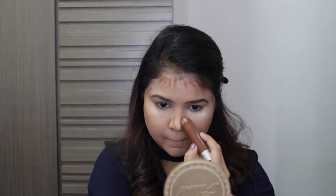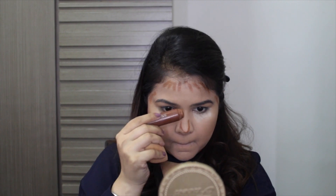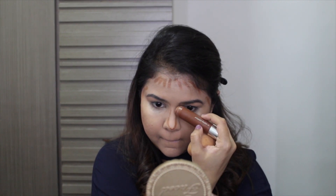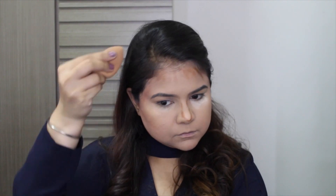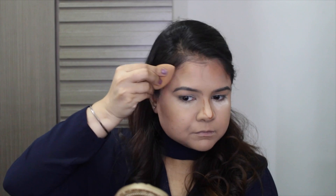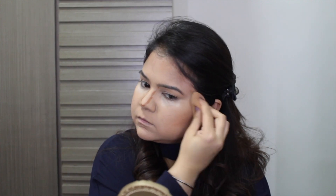I love contouring my face using a cream product because I feel it just looks more defined, lasts much longer, and looks less muddy. Then just blending it all together using my damp sponge. I don't remember the last time I used a brush for all of this — I'm so used to my beauty blender now. What about you guys?